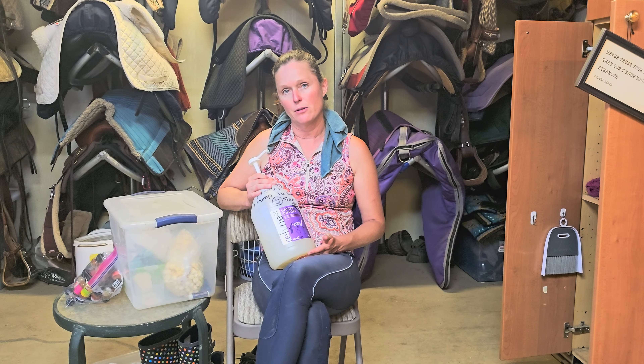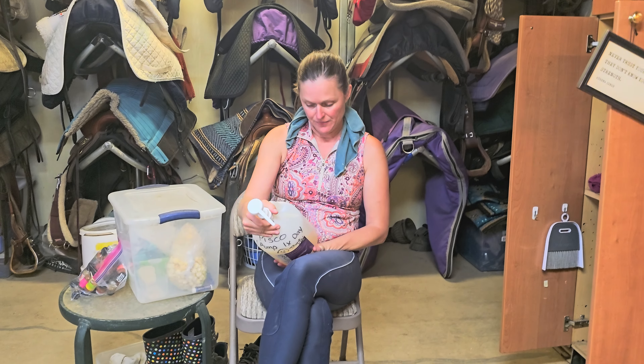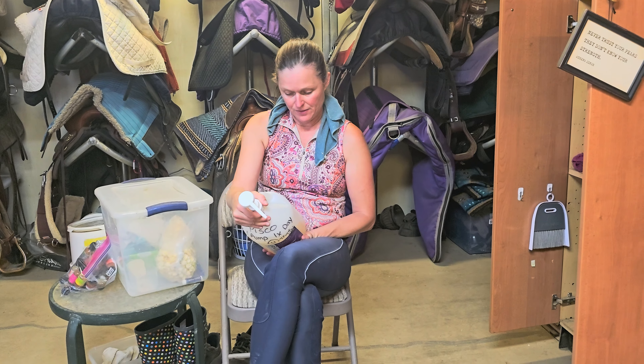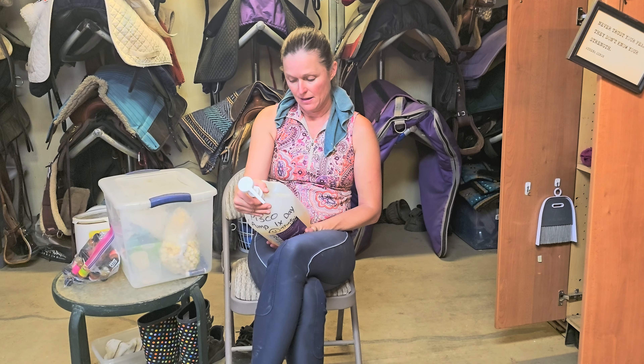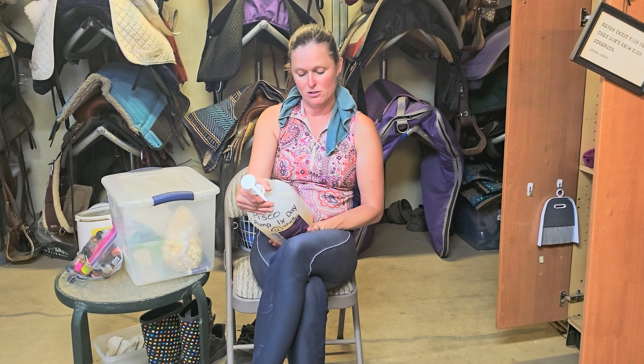I am going to read you the active ingredients in it, and these are the only ingredients in it. It has purified water, sodium chloride, xanthan gum, potassium sorbate, and citric acid.